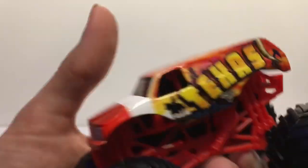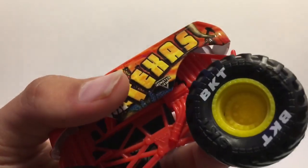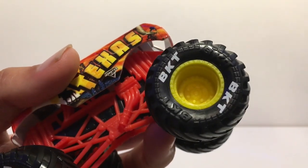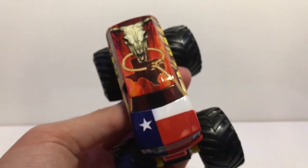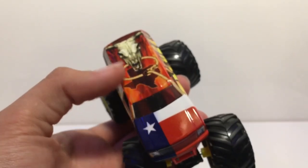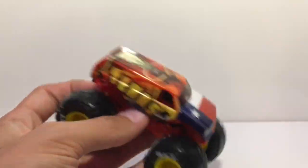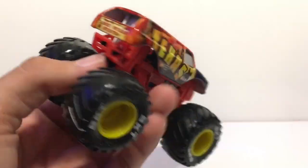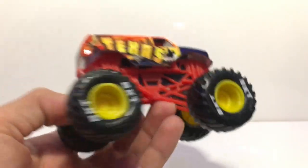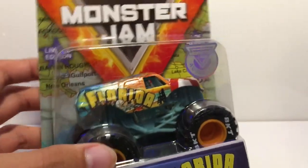Beautiful truck — it says Texas on the side with a cowboy riding a horse, a bunch of towers in the background, the Monster Jam logo down there, yellow wheels with the BKT printing on the tires. On the top it looks like a horse or a bull with maybe a lasso going around it. We have the state shape, the flag, and on the tailgate it says 'The Lone Star State' on a nice ragged paper design. Black chassis, red roll cage.